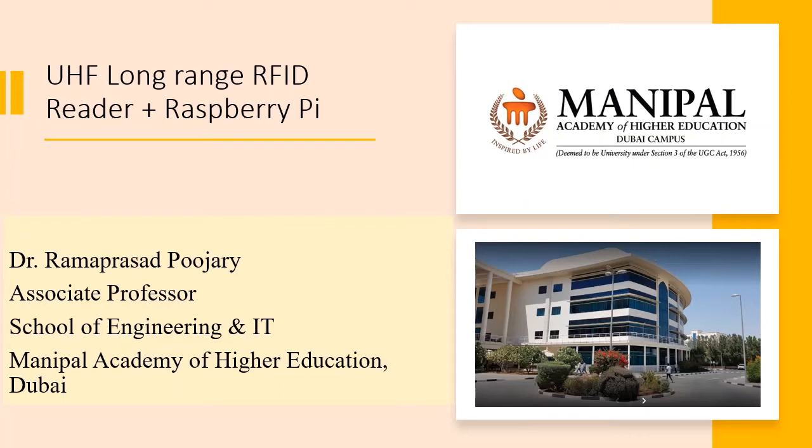Hello everyone and welcome to this video. In this video I will demonstrate how an RFID reader can be interfaced with Raspberry Pi for reading RFID code using serial port. I have uploaded a separate video about interfacing of RFID reader with Arduino, so if you have not watched it, you can watch that video.